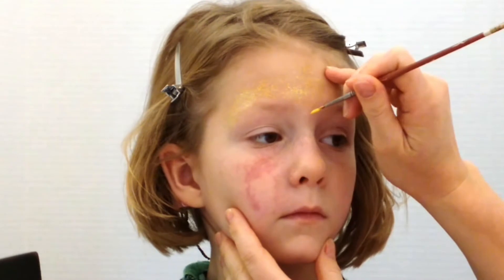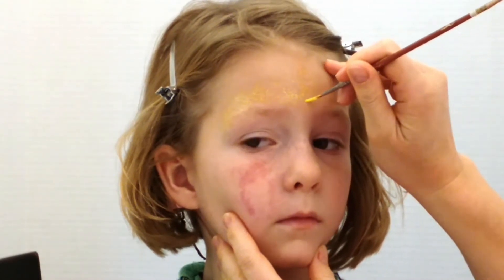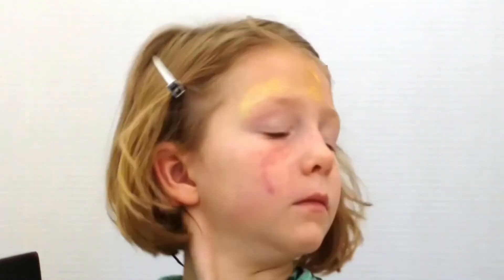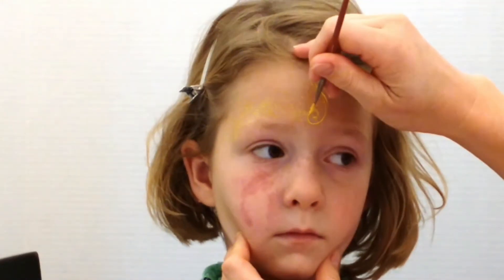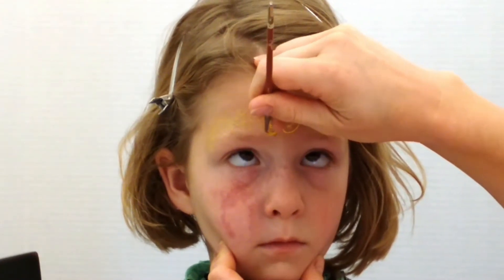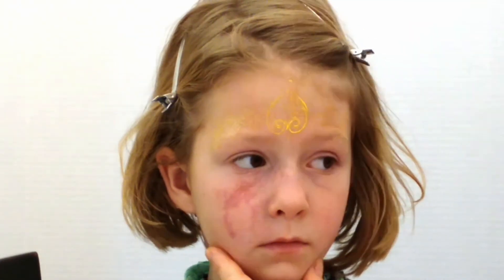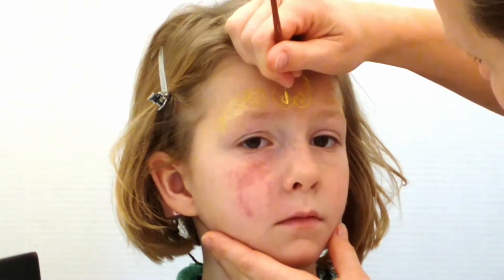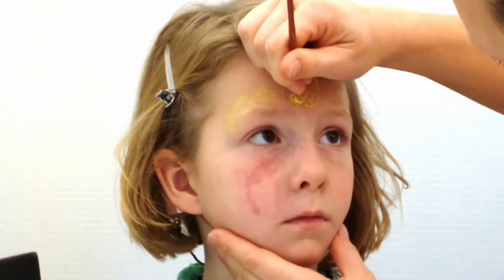Next I'm taking some yellow cream makeup and with a very thin brush I'm making a little upside-down heart. This design is pretty simple. Going over it one more time just to darken that line up.